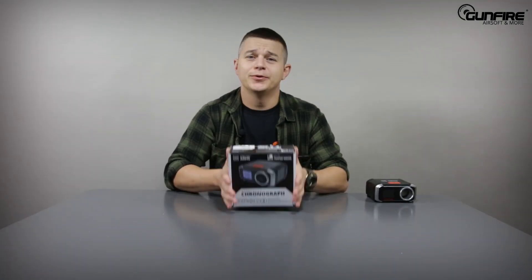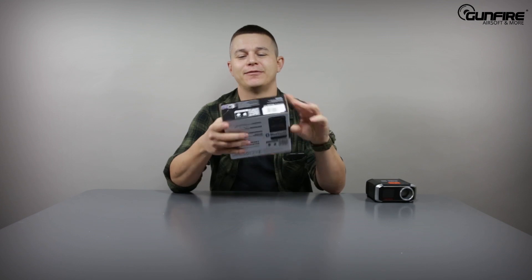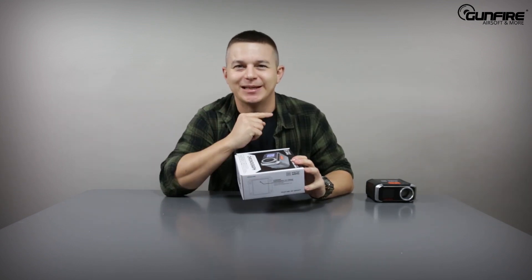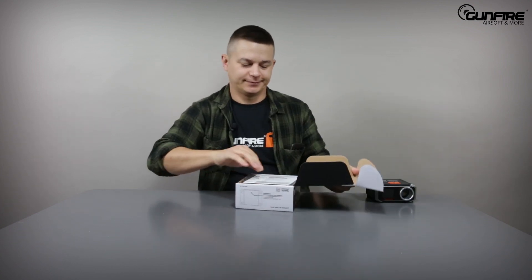You get this beautiful chrono in a very elegant box that has a few barcodes all around — we will get back to the barcodes in a minute. What's in the box? A manual, of course.